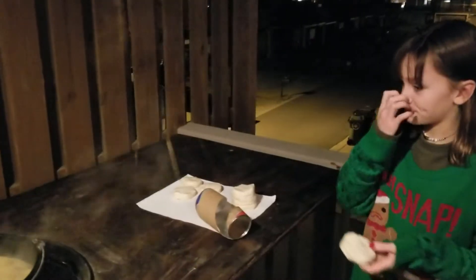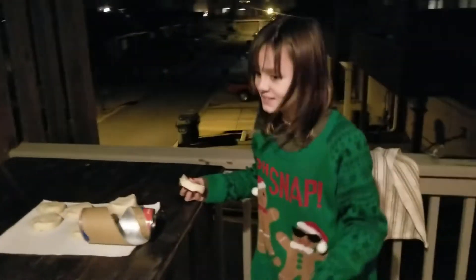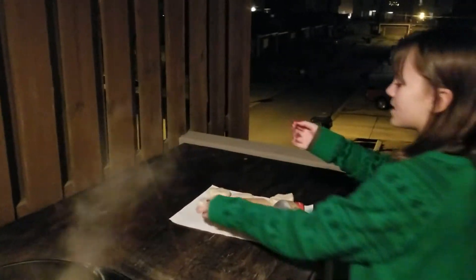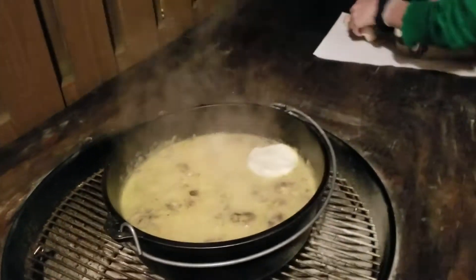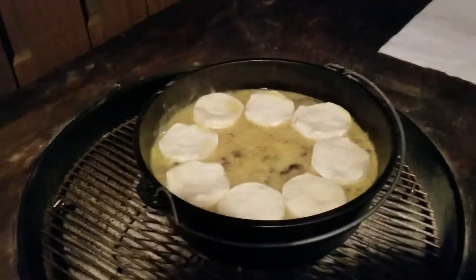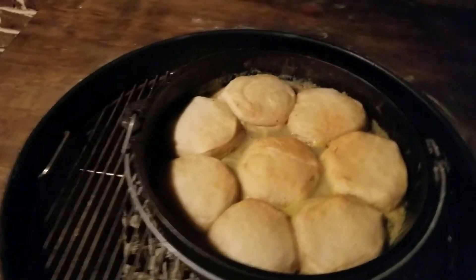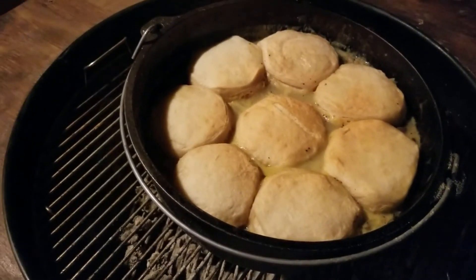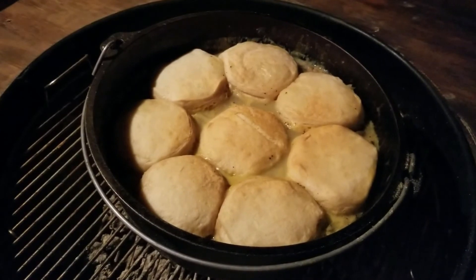Now we're going to put our biscuits on top. And here's our final product — biscuits nice and flaky, golden brown, sitting right on top of our chicken. There are our dumplings! We're about to break right into it and eat. Let's get to it!